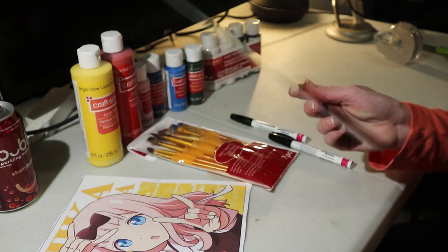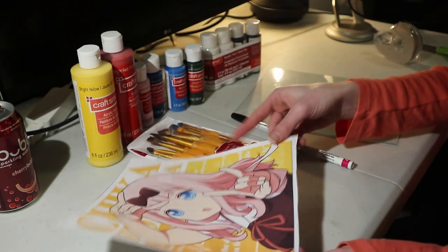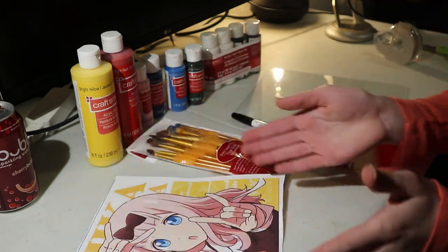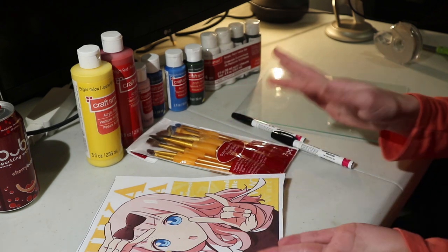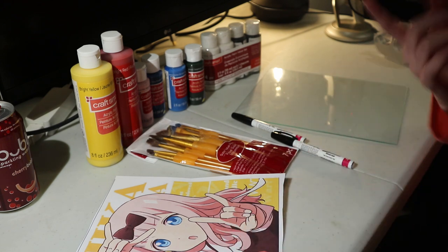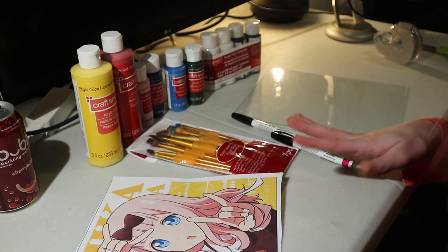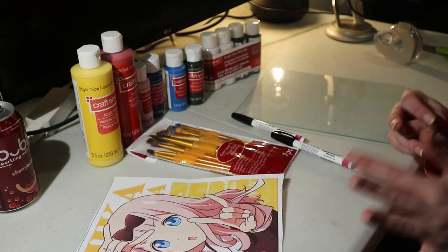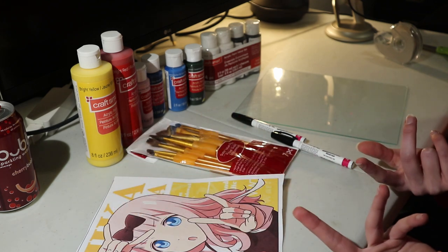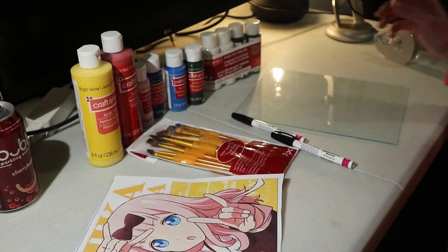Here we have our piece of glass that I got my fingerprints all over. One thing you can do that I didn't do is if there's something written on your character, you need to mirror the image because when you paint it on it'll be reversed. I didn't really think that mattered with Chika because her pose is kind of symmetric. But if there is text on the picture you're doing, you need to mirror it because you'll be looking through the glass the opposite direction.